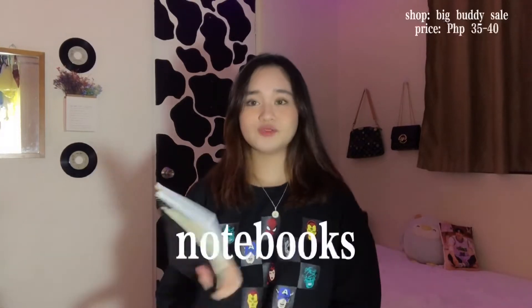I haven't vlogged in about a month. Anyway, let's not talk about that — next vlog na lang. Let us start with the very basic essential when it comes to school, and also for work. Let's start with the notebooks.